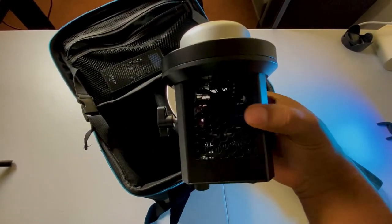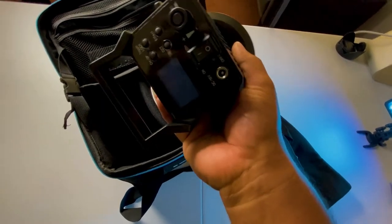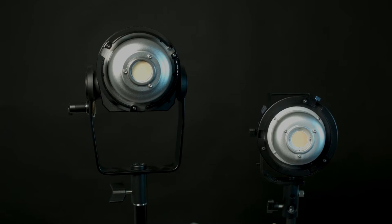The light itself is actually pretty small. I thought it was going to be bigger than what it is, but it comes in at about 80 watts. Whereas the 120D is quite a bit bigger, but that's also 180 watts, so it's going to give you more light. You can kind of consider this the little brother to the 120D.